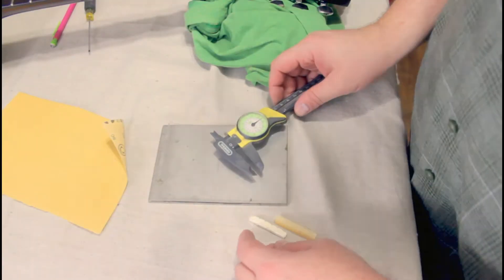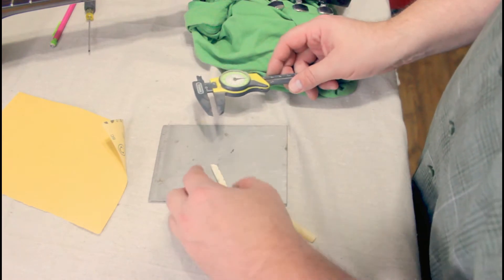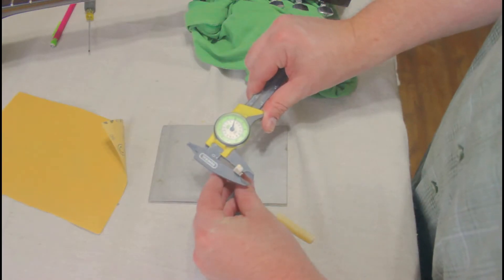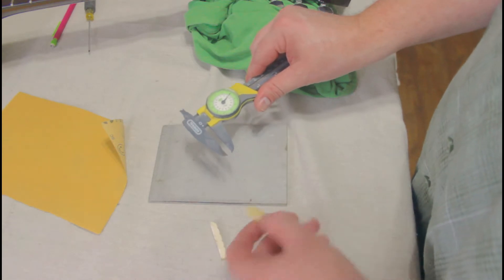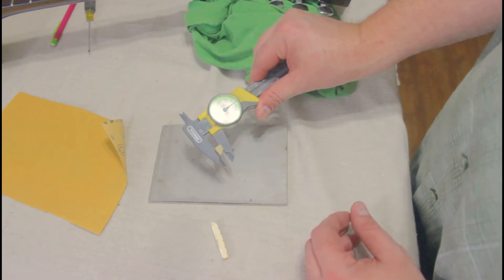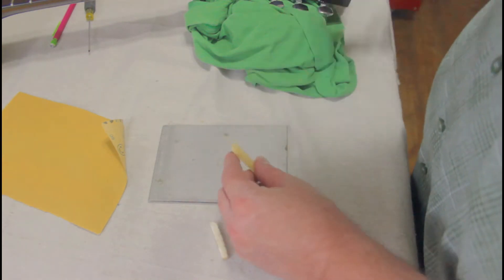The next problem is this is the old nut and it is just shy of 0.20 inches thick — say 0.19. And my new one is a full 0.25, quarter inch. So this one's going to have to be sanded down a little bit.